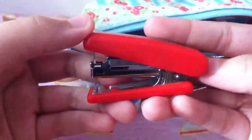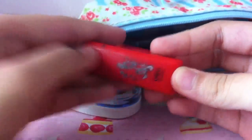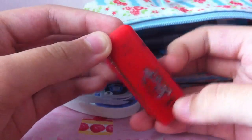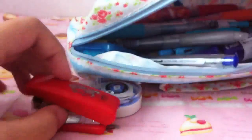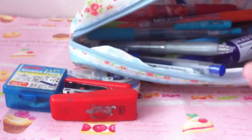Then I have this red stapler — it's really old, as you can see. The printing has faded; I think it used to say 'Rainbow Deli' or something like that. Then I have this box of kneadable eraser. I don't really like using kneadable eraser because they smell and feel weird, not like a regular eraser, but I need it in art classes so I just keep it in my pencil case.